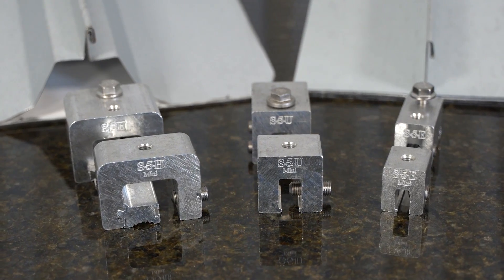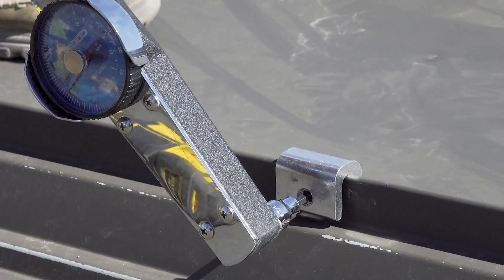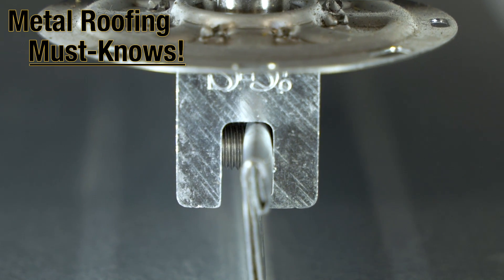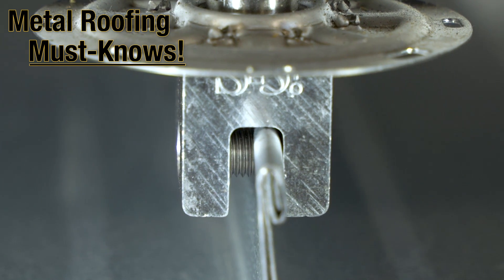A properly engineered and tested seam clamp provides the greatest holding strength and durability, all while not voiding your warranty. And that's why non-penetrating rooftop mounting is a metal roofing must know.